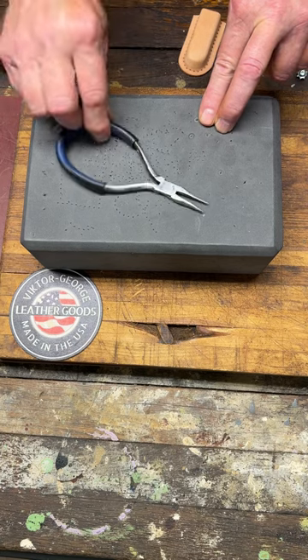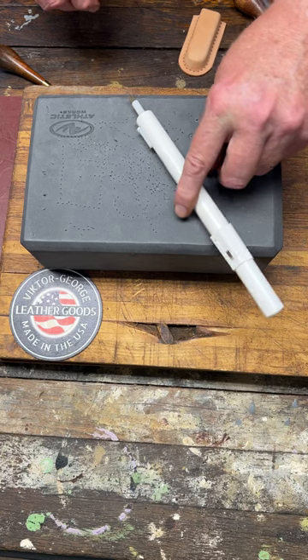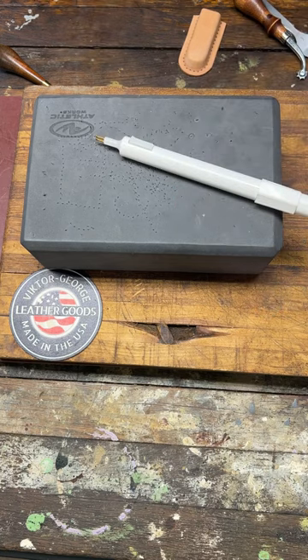Sewing pliers are very handy to have. A thread burner also is good to have. Subscribe for more tips.